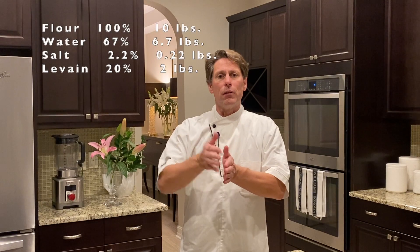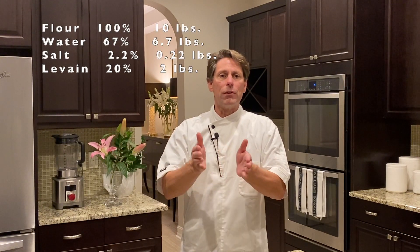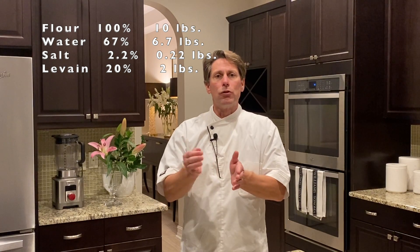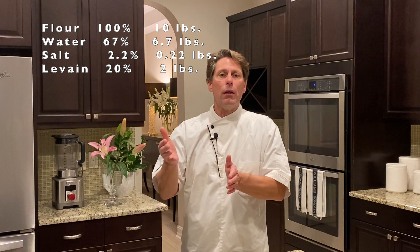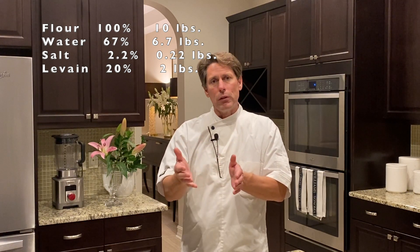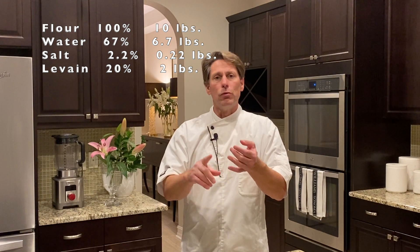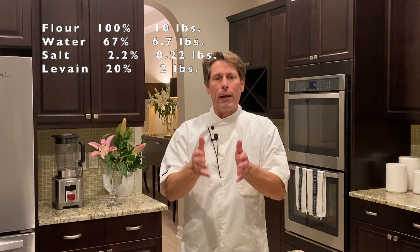So now that we have our formula — your flour at 100%, your water at 67%, your salt at 2.2%, and your liquid levain at 20% — let's base it on 10 pounds of flour. You have 100%, which is 10 pounds. You have 67% against that 10 pounds, so you have 6.7 pounds. Then your salt would be 0.22 pounds — the 2.2% against that 10 pounds. And then 20% against that 10 pounds, which is going to be 2 pounds. So you have 10 pounds of flour, 6.7 pounds of water, 0.22 pounds of salt, and 2 pounds of your levain.